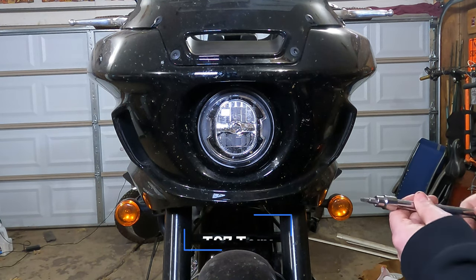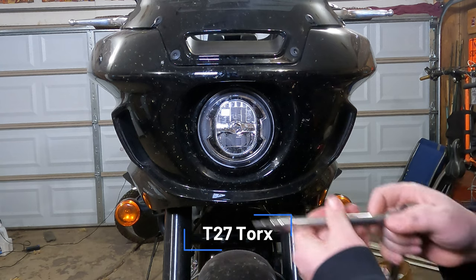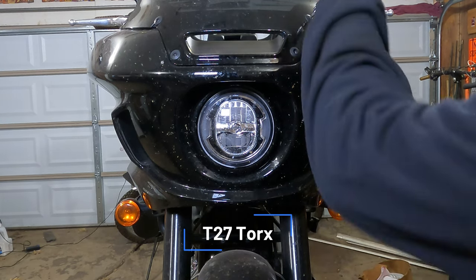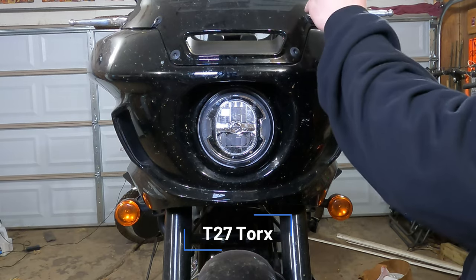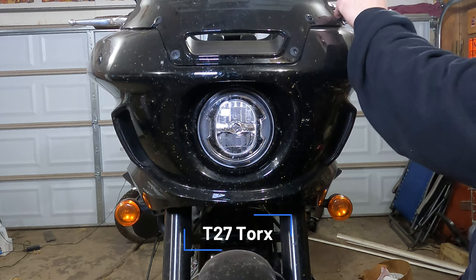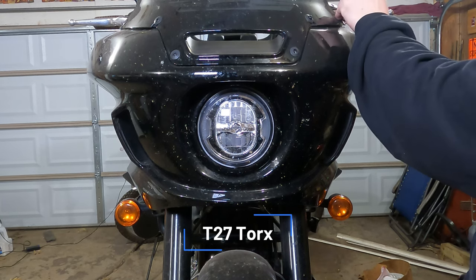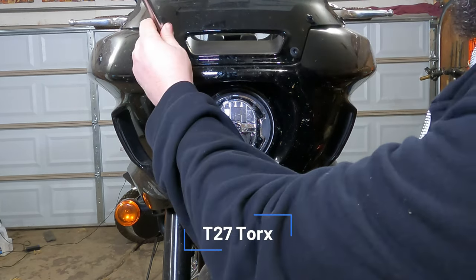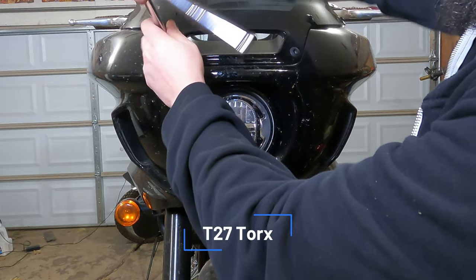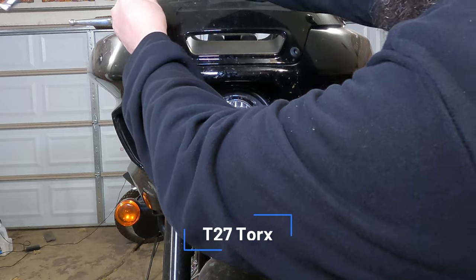These fasteners that hold your windshield on are a T27 Torx bit. You're going to want to loosen the top four and then the two lower ones in front of or above the headlight — you'll want to completely remove those. Be careful, there are rubber washers and rubber spacers on the back of them. Don't drop anything.